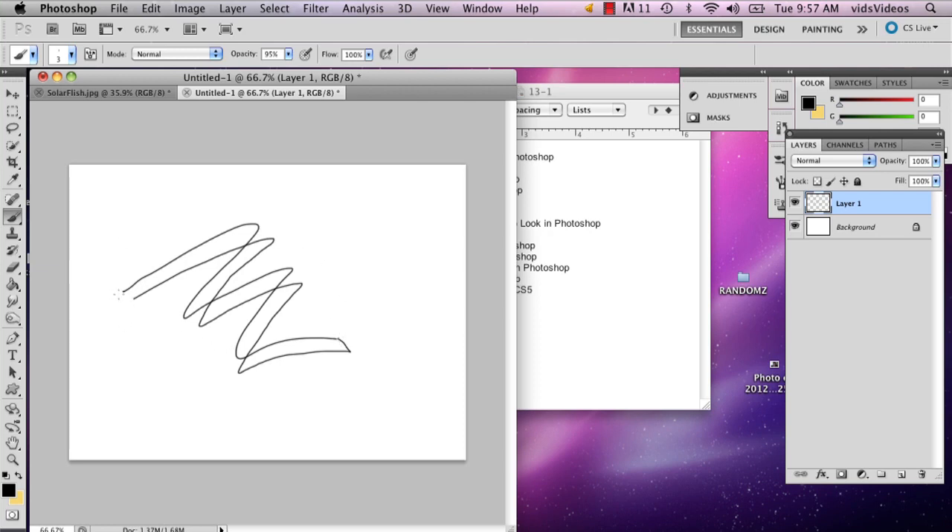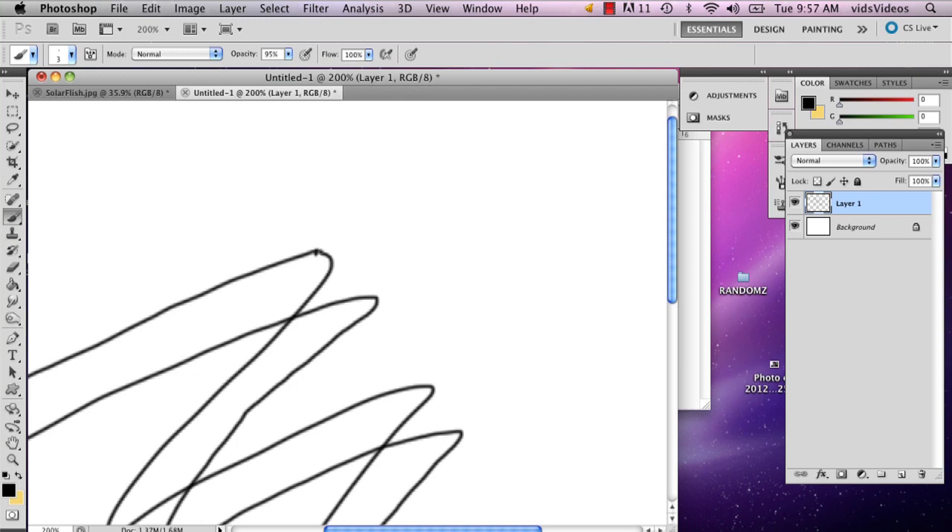Alright, so right now it doesn't really look like much, but what we're actually going to do is I'm going to erase this line right here and redraw it. The reason I'm even using the paint brush tool in the first place is because it's really easy to erase it, especially when you're making corrections like so, to make the folded part of the ribbon.